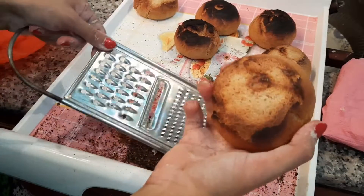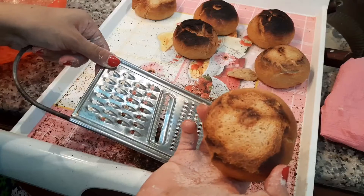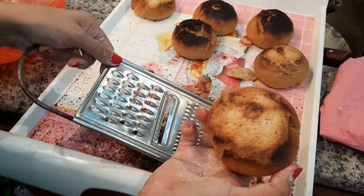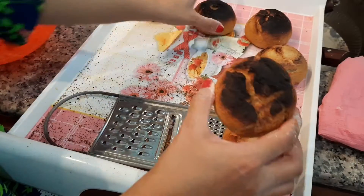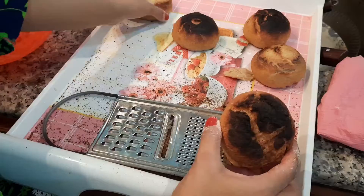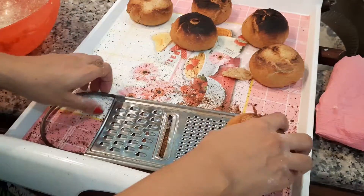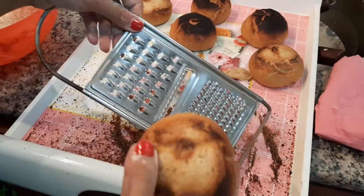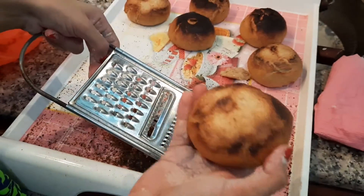This is a very useful hack for you to make a bun or a bread or a roast. If you want to make a bun from above, you can make it like this. I have cleaned it through the way. If you want to make a grater, you want to make a bun or a bread.